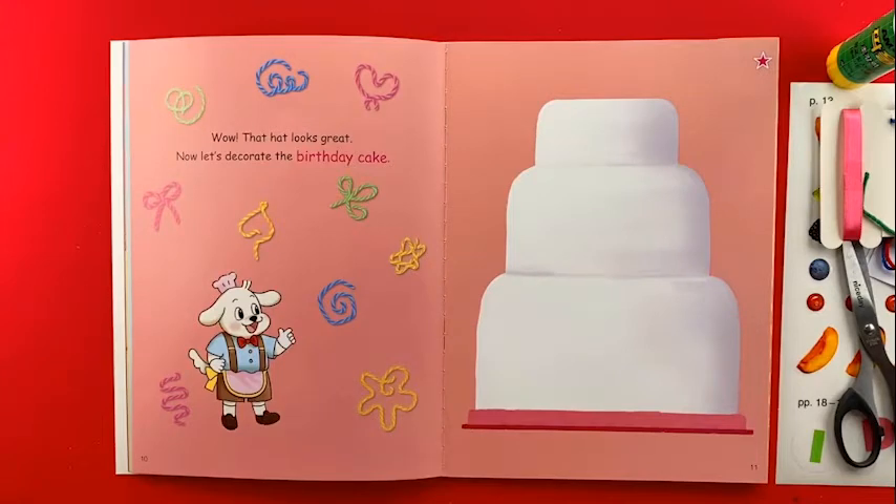Wow! That hat looks great! Now let's decorate the birthday cake.